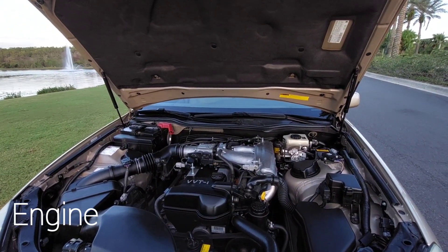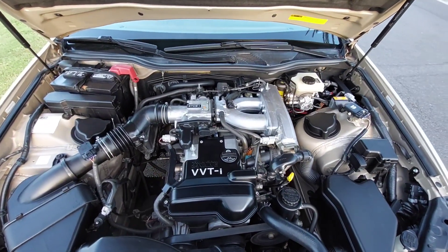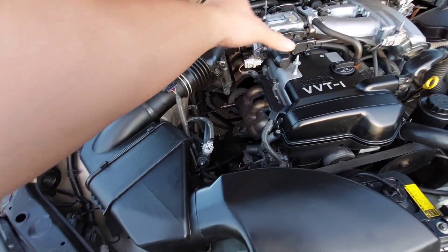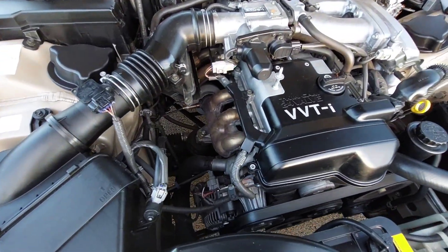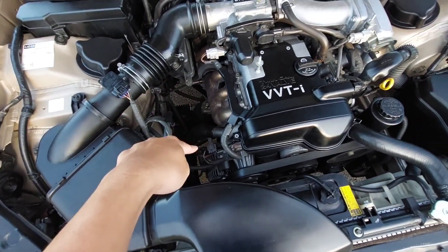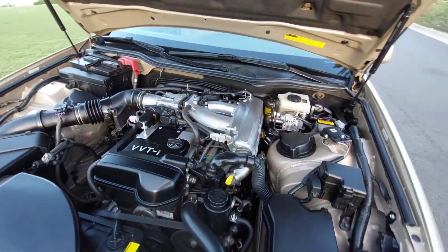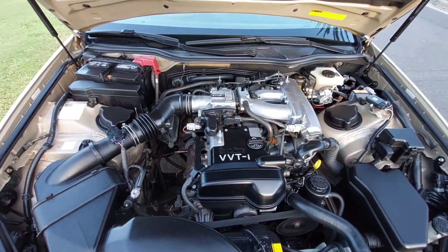This is the lovely 2JZ engine — a 3.0 liter inline-6. There's an iron block with aluminum heads, variable intake manifolds, and a factory cold air intake with fresh air from the front grille. Very easy to work on with lots of space. You have the alternator, water pump, and oil filter all accessible. It does require premium fuel, 91 octane or higher.